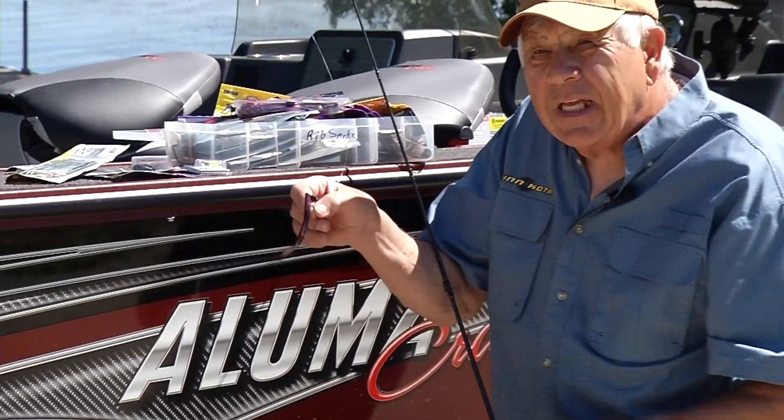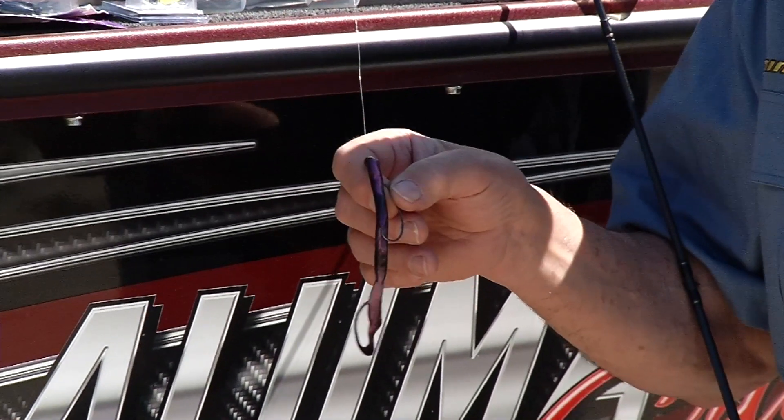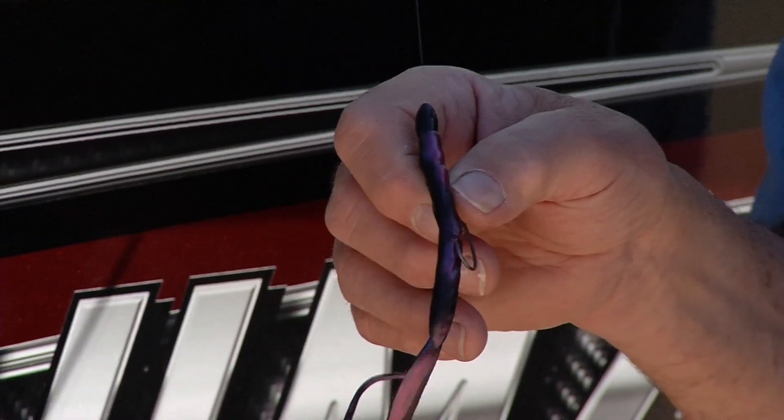One is that you have to make sure that the worm hangs straight. If it's got a little bit of a bend in it, it's not going to catch very many fish, if any fish at all. Then what I personally do is I'll take that point of that hook and run it all the way through the plastic and back it off so it becomes weedless.